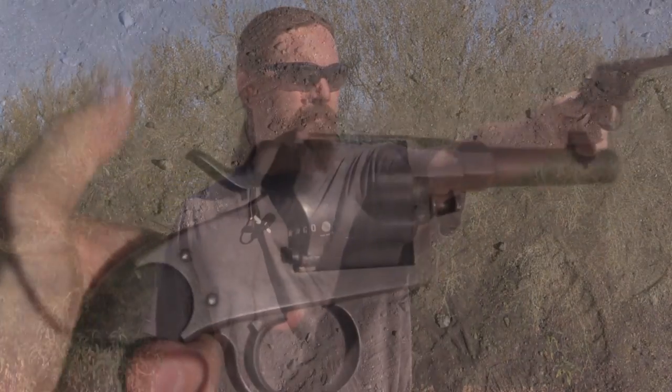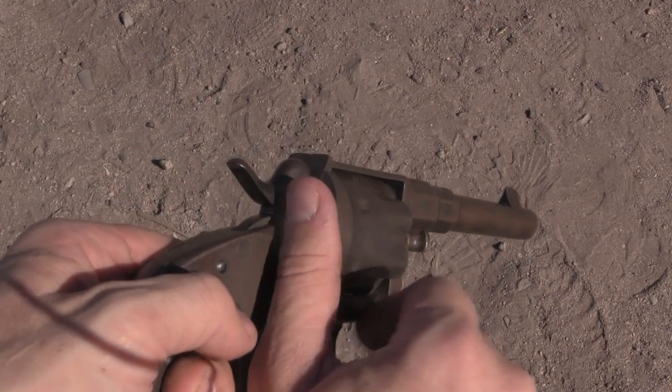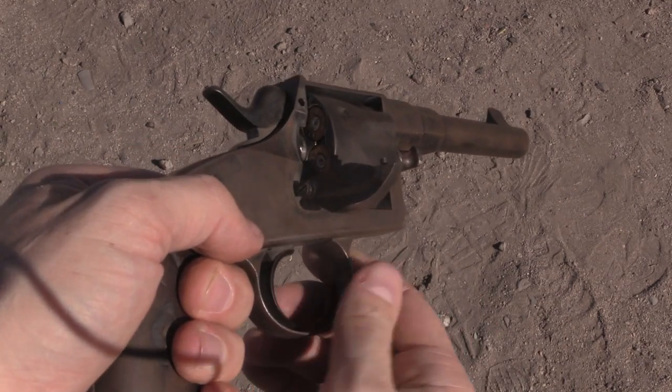Nice old black powder smoke cloud there. This actually has some kick to it. That big bullet — it may be going slow, but that's going to have some heft to it. You don't want to get hit by this. Now that I've finished firing all the rounds in the cylinder...